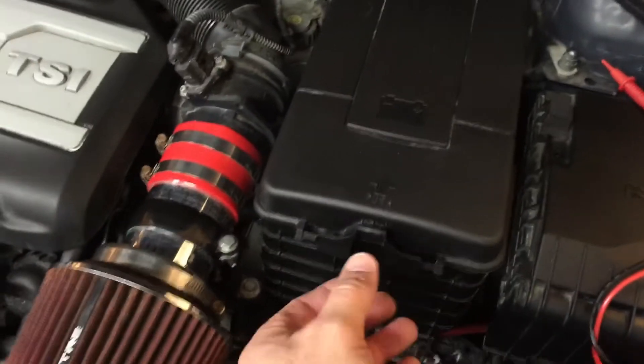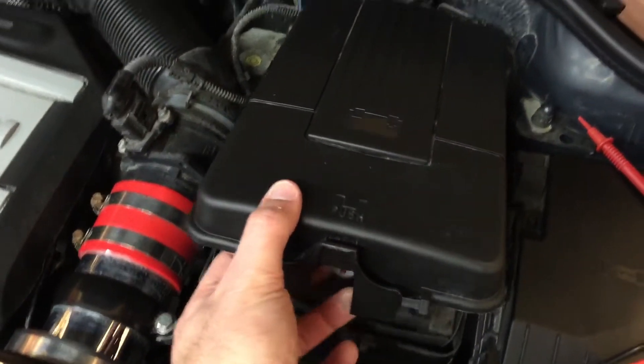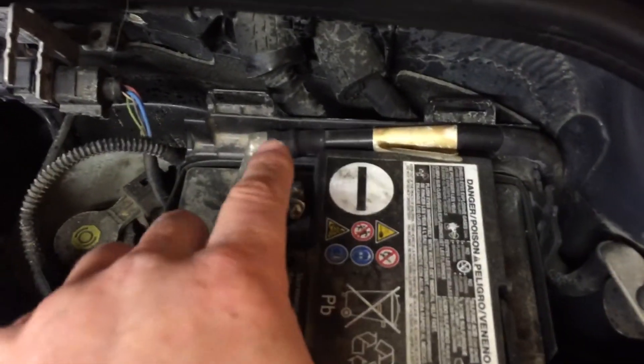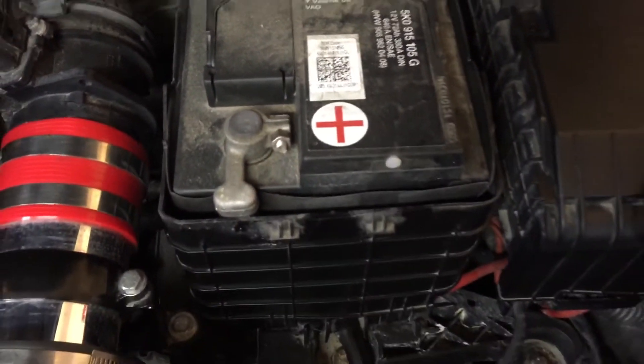To check it out, Volkswagen has made it really easy to get to. You just pull up on these tabs and the battery cover comes right off. It hooks into those two little tabs in the back and just comes right off — so that's what you've got.